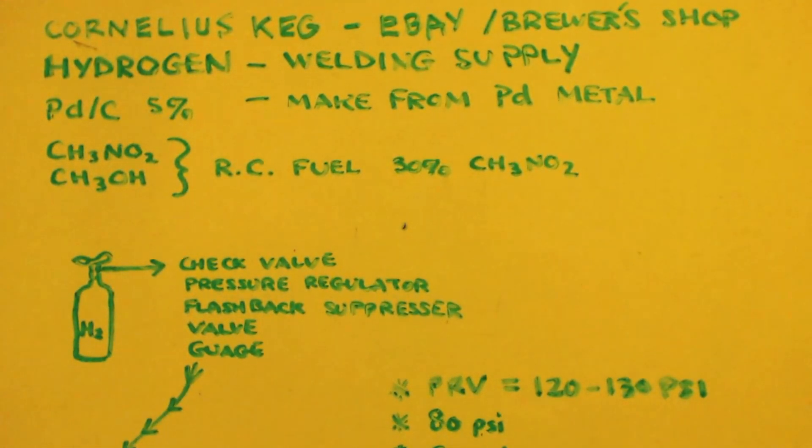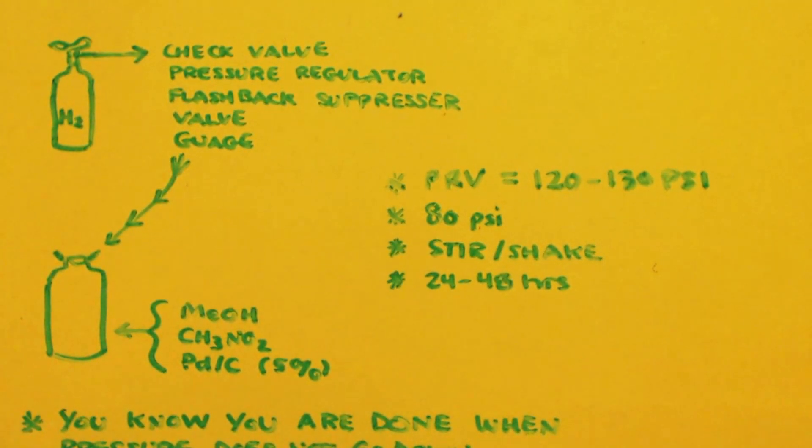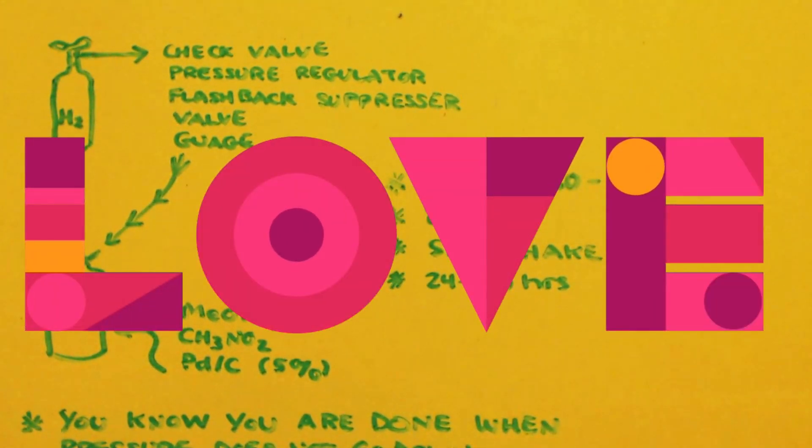You can see the picture - there's my tank of hydrogen. You'd have a hose coming out connected to a check valve, pressure regulator, flashback suppressor, and a pressure gauge. After all those fittings, it goes down to the Cornelius keg. Inside there you put your methanol and nitromethane that you distilled, and your palladium on carbon five percent. Turn the hydrogen on to get 80 PSI - that's why you need your Cornelius keg rated at least 120 to 130 PSI.